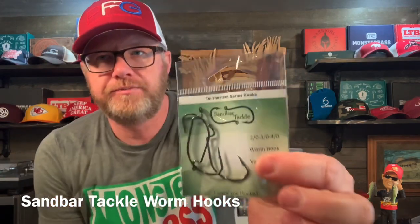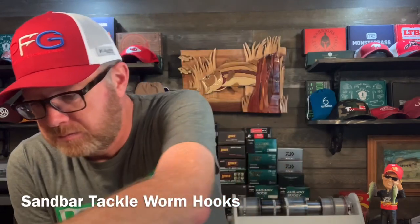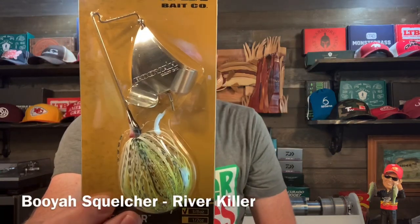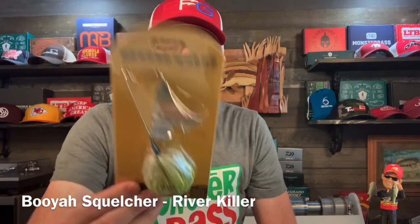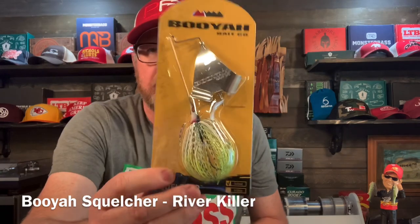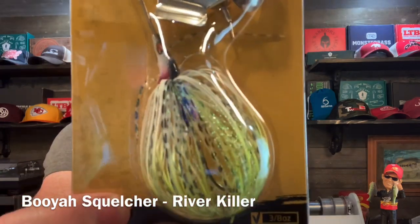Sandbar Tackle Worm Hook variety pack — 2-0, 3-0, 4-0. And the Booyah 3/8 ounce Squelcher buzzbait. What color is this? River Killer. That color is River Killer.